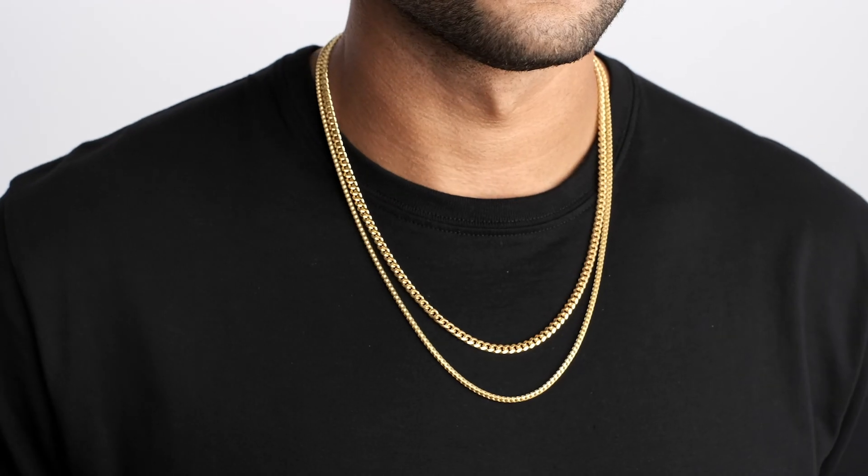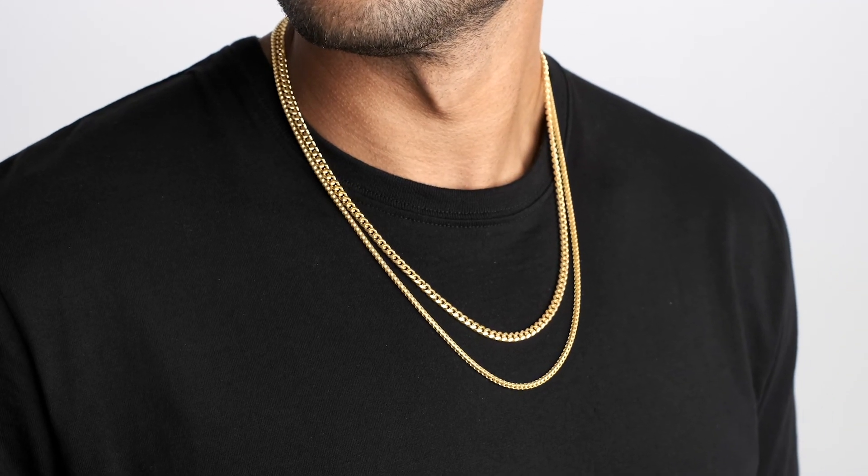It's a conversation piece that most people are going to notice. I can definitely see why this is the best seller — it's actually my favorite among all the other chains. I love that I can wear one without the other, but I actually think it's better stacked together. Go check it out for yourself and let me know what you think.